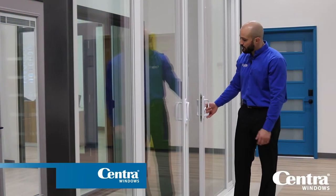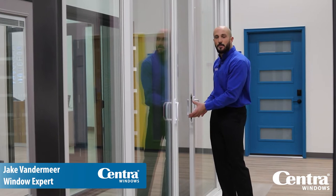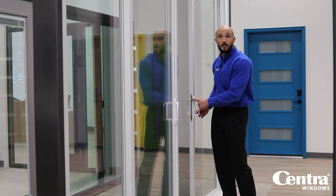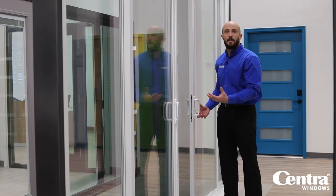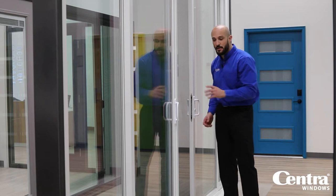One of the nice security features on this door is that it's got a dual lock. So when this is engaged and you have your patio door locked, it locks at the bottom and at the top with these teeth here, where a lot of our competitors' doors only have one. So this is a much more secure option.